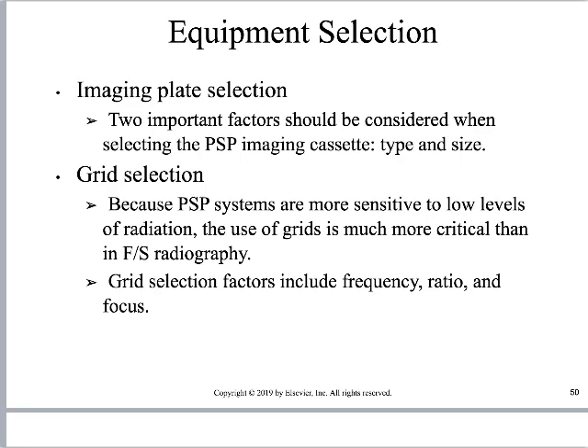When selecting image plates, the two main considerations are type and size. Grid selection involves frequency, ratio, and whether the grid is focused. For the most part, focused grids are not used on PSP cassettes. Using an appropriate cassette size is important — using a 14x17 cassette for a hand, for instance, forces you to collimate in heavily, and the computer still has to process all that additional signal outside the hand. Choose a cassette that fits the part size.